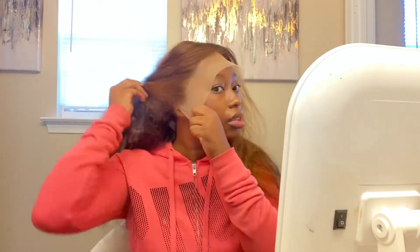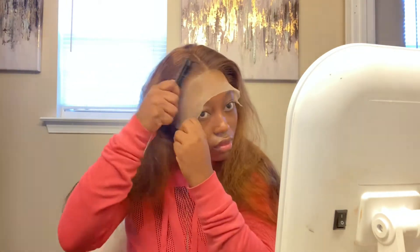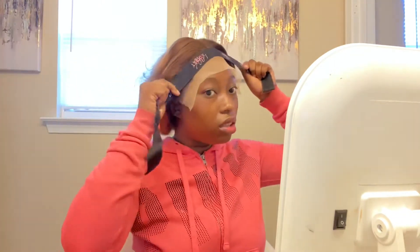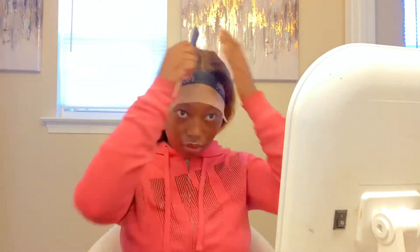One thing I can say is that the lace wasn't too hard to blend. This is a transparent unit, and being that I'm a darker skin tone, transparent lace is not normally my favorite — but this lace definitely blended right in. I was scared to try this color because I don't really do color, but I said I'm gonna step outside the box. I'm putting my melt band on to melt the lace, and you can also use a scarf or anything to your liking.